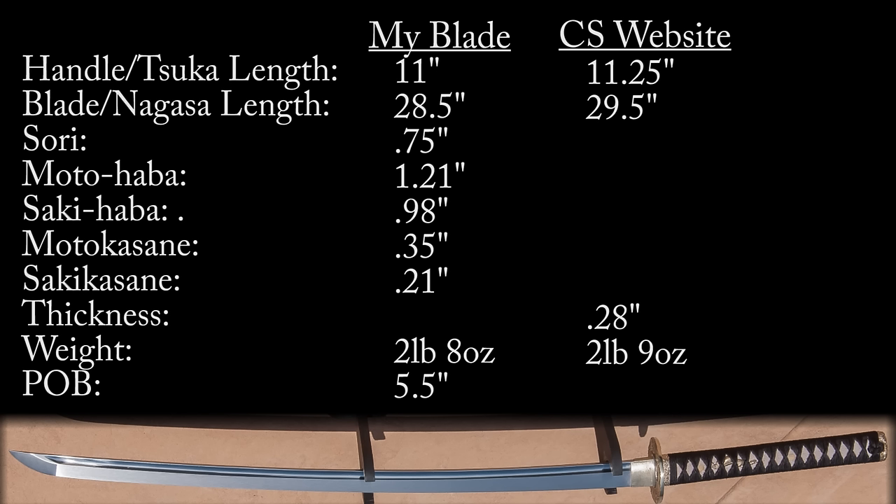My measurements of thickness — the motohaba and sakehaba, which is the width of the blade — show it tapers from about an inch and a quarter to just under an inch. The motokasane and sakekisane thickness measurements, taken just above the habaki to where the kissaki starts, show a slight distal taper. Cold Steel lists thickness at 0.28 inches, but I'm not sure exactly where on the blade that was taken. Weight-wise, this blade feels like a tank — I measured it at 2 pounds 8 ounces, advertised at about 2 pounds 9.5 ounces, so pretty close, though it feels like it should be a lot heavier.